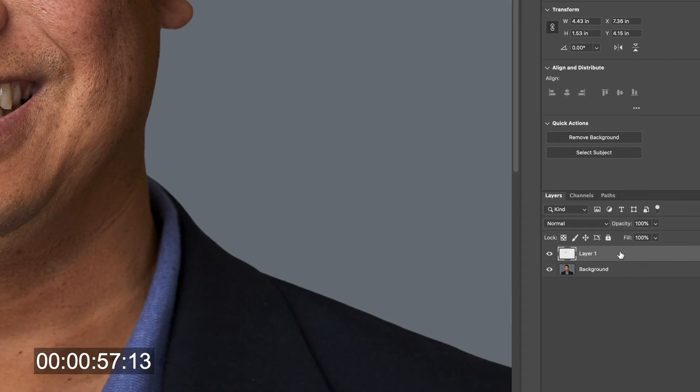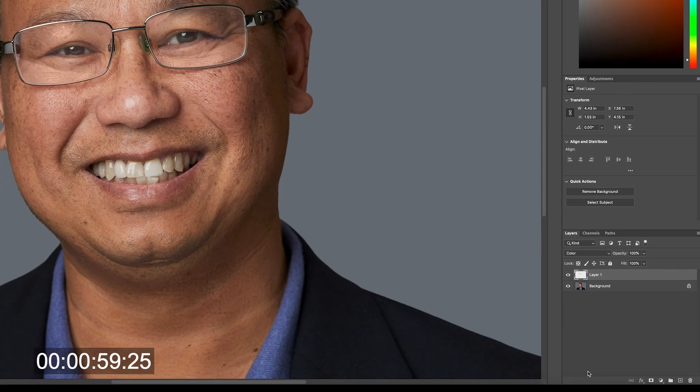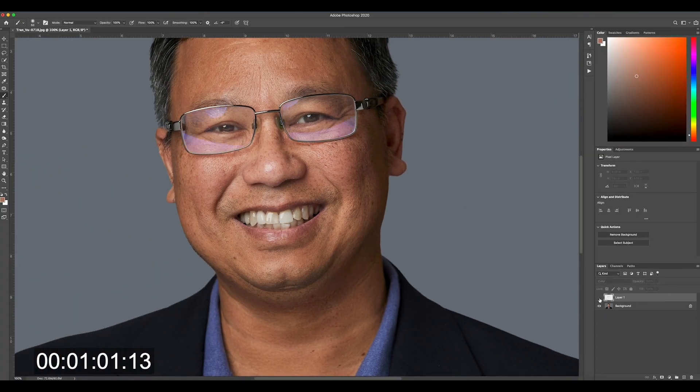You're going to see that magically it removes that really gross color from the eyes. Now that that's done, go over to the layer and change the blend mode from Normal to Color. You can see right away that that's a huge improvement. You could stop there — it's a lot better and you don't have to go any further.